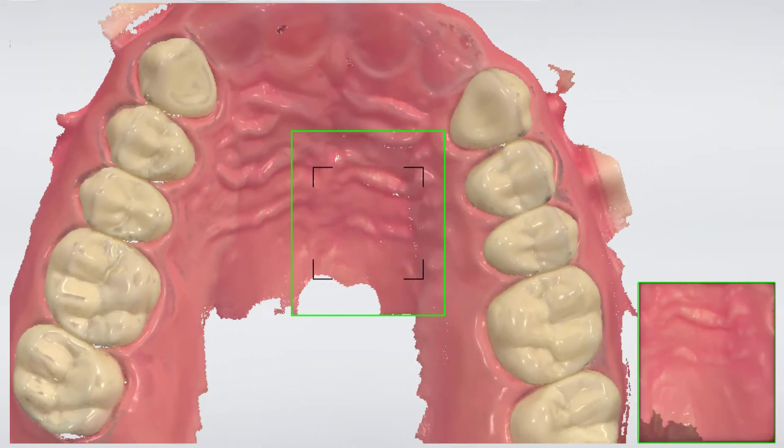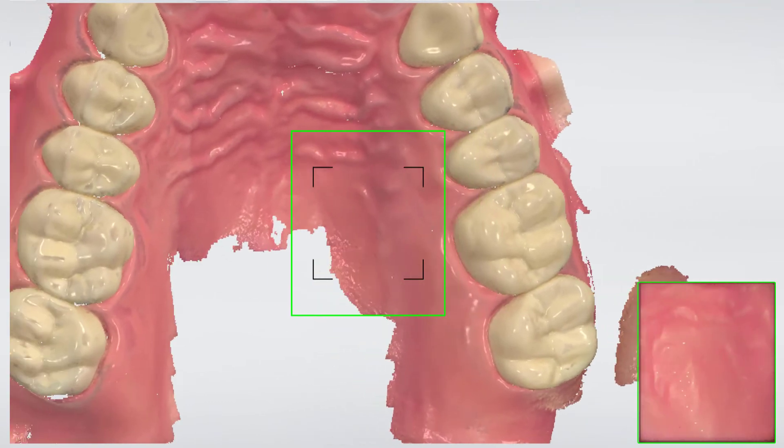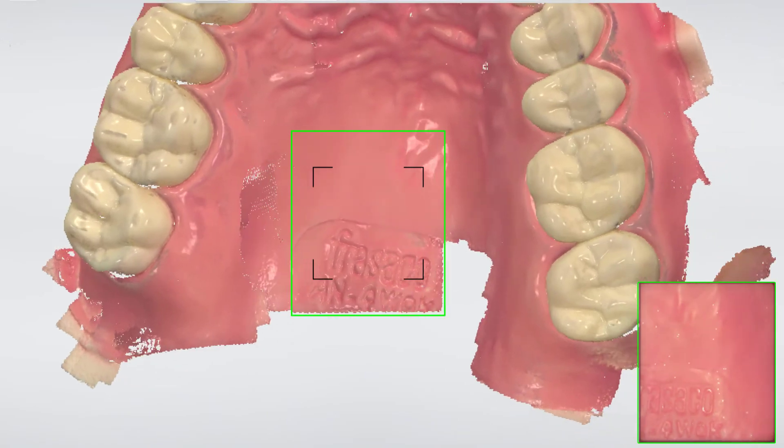On the inside, we want to scan the palate to use it to stabilise the guide. While scanning the palate, use the S shape, moving down the palate to capture the desired area of soft tissue.